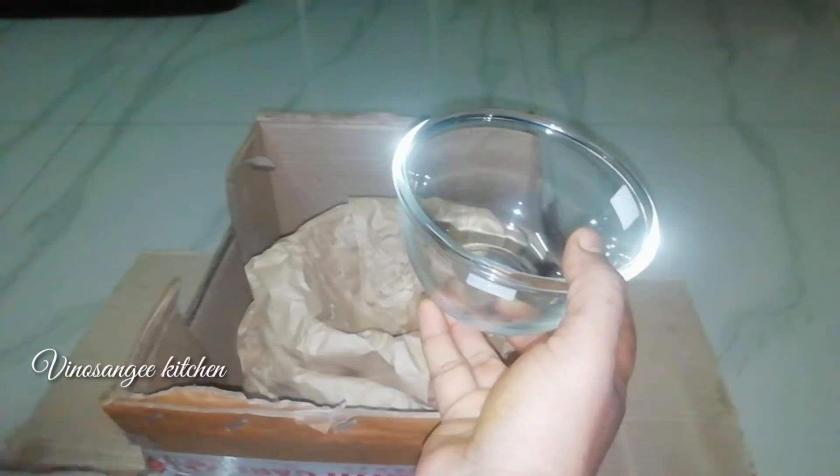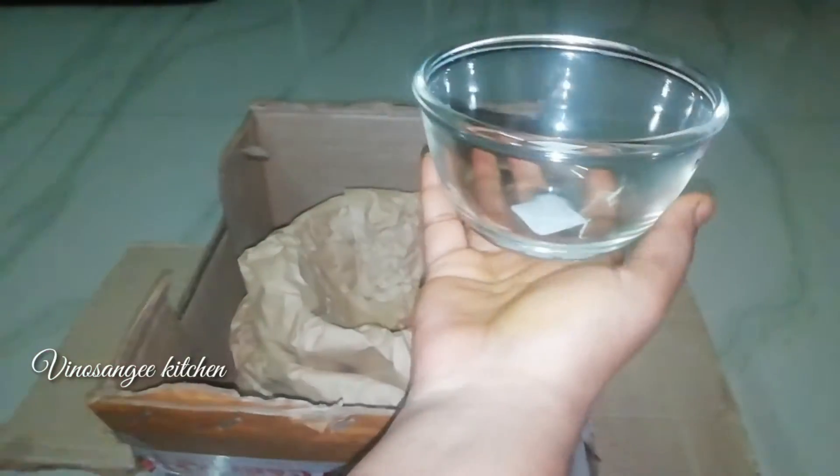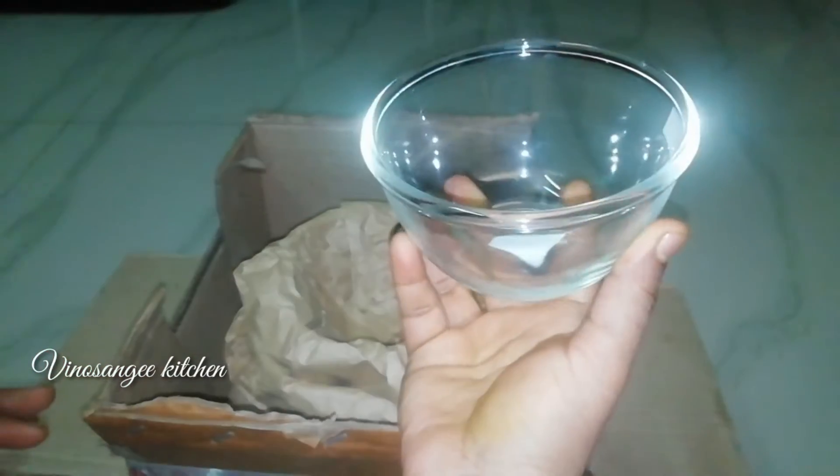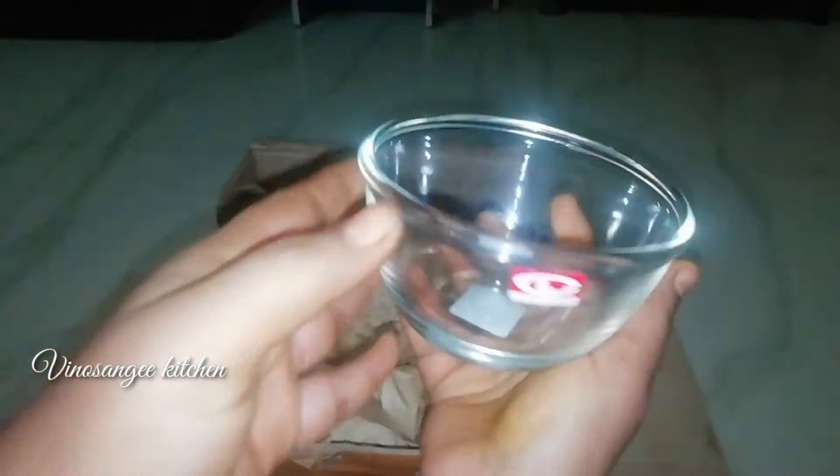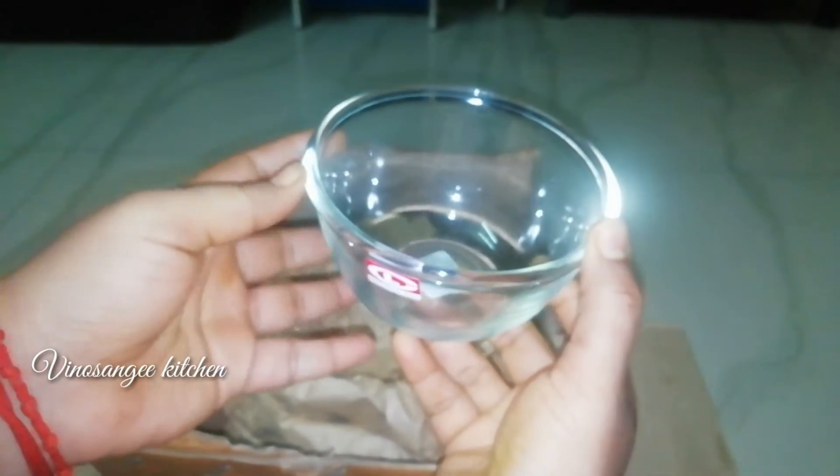If you don't have to worry about it, I will be able to show you. This is 250 ml. This is the display of the 250 ml item, and the rate is 55 rupees. It is very simple and cute.